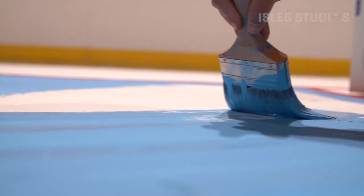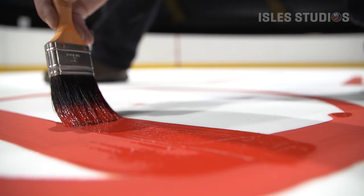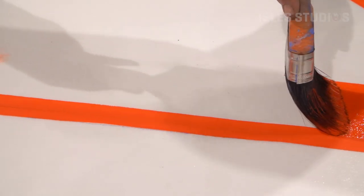From there, put another eighth of an inch on top of that, then put on your lines and circles — 20 feet from the front of the line, so it would be 20 feet 2 inches. Once all the lines and circles are in, you would put your logos in. Some of them are painted; at the center ice logo, it's all painted by hand.